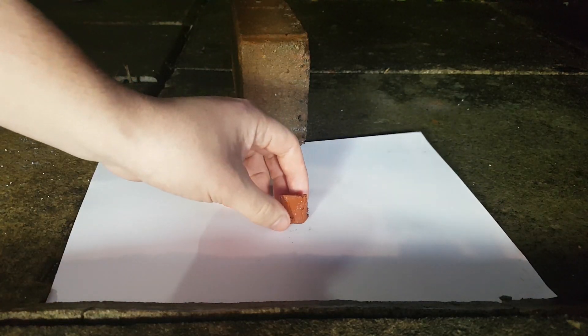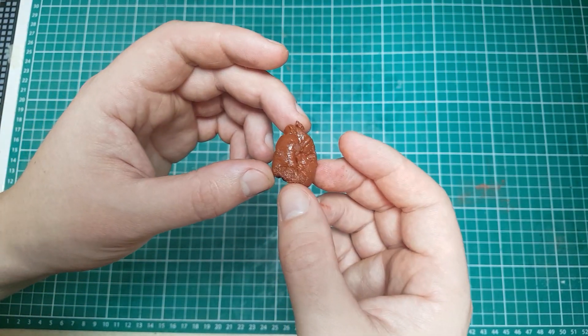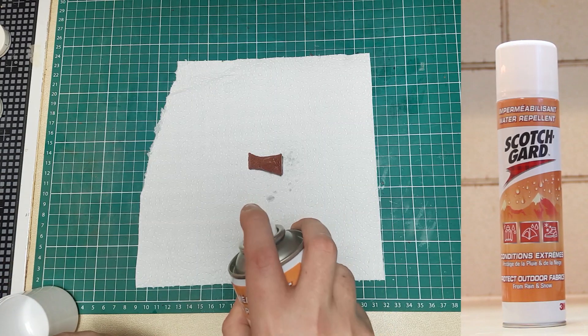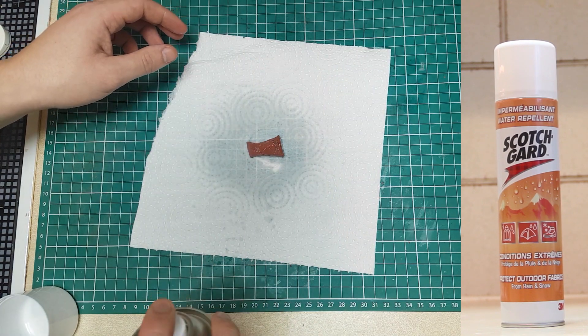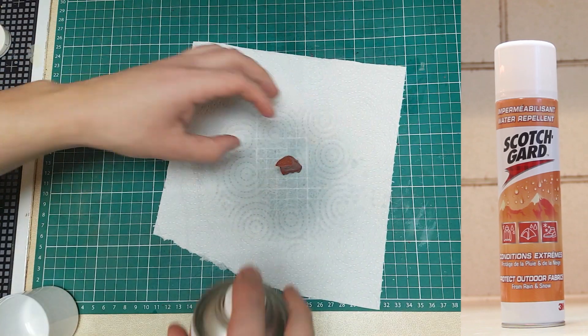The first control piece I ignited right away, and the second one I kept untreated to measure the fuel's degradation. Then I started to cover the rest of them with the covering materials. I tried to be as thorough as possible, sometimes going through the process multiple times to add more layers for better protection.